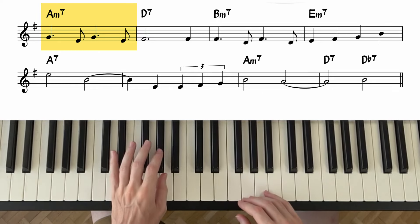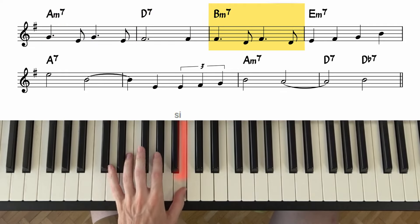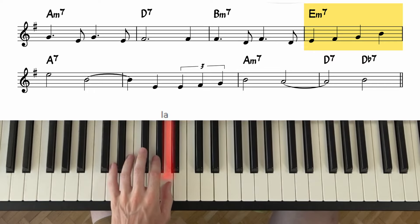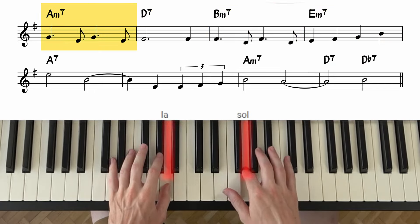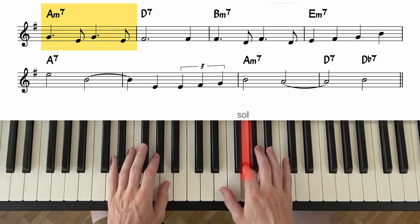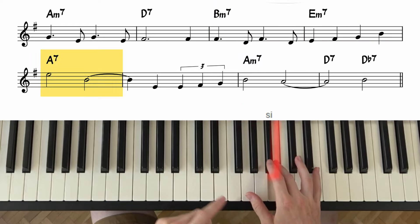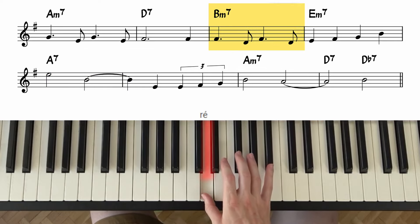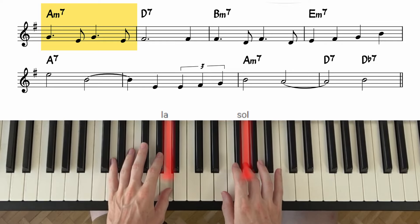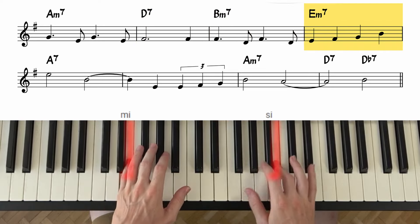The following four measures: the left hand plays La, Ré, Si bémol, and Mi bémol — finger 1, finger 5, finger 1, finger 5 — a rocking motion. The right hand plays Sol, Mi, Sol, Mi, Fa dièse. Then Fa, Ré, Fa, Ré, Mi, Fa, Sol, Si, Mi. If we put the hands together, we get this. We repeat it.